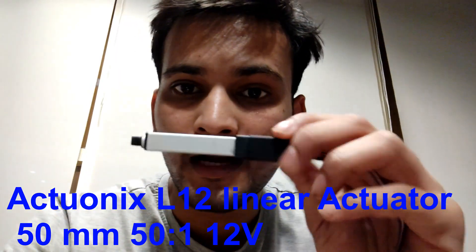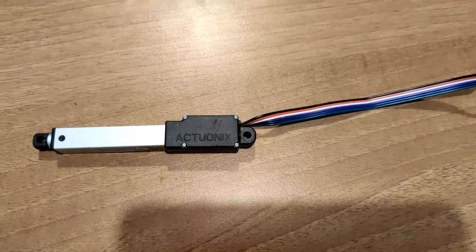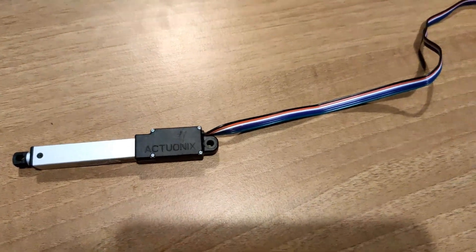Hello, in this video we are going to tear down our Akitonics linear servo motor, which is this one, and we'll see what is inside and how it is working. We are going to start with unscrewing the four screws.